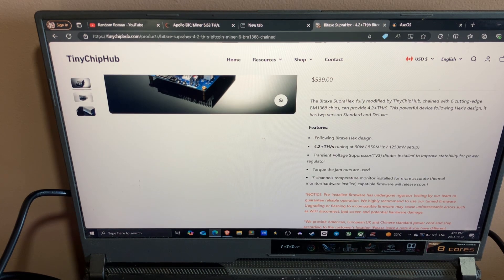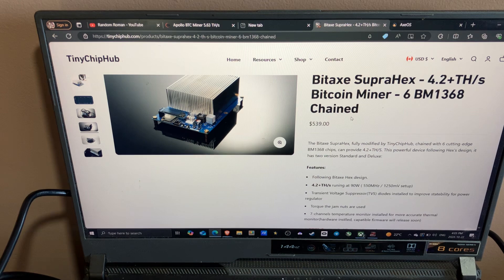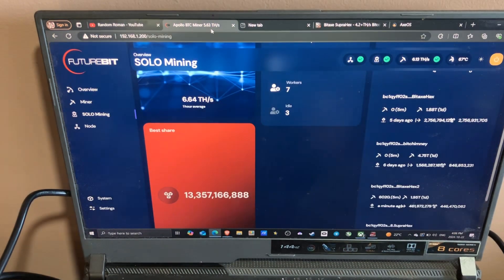It has six BM1368 chips, and I'm pretty sure those are from the Bitmain Antminer S21. If you're looking to buy this, you can get it at tinychiphub.com. If you're into cryptocurrency or Bitcoin solo mining, please give this video a thumbs up and subscribe — I've got plenty of videos to come. Enjoy!